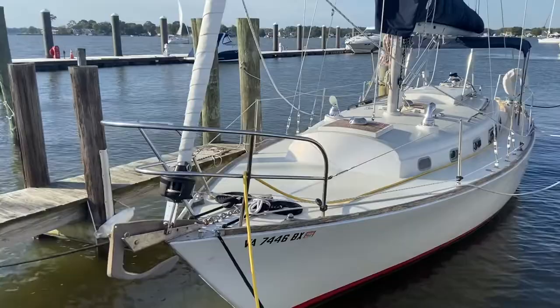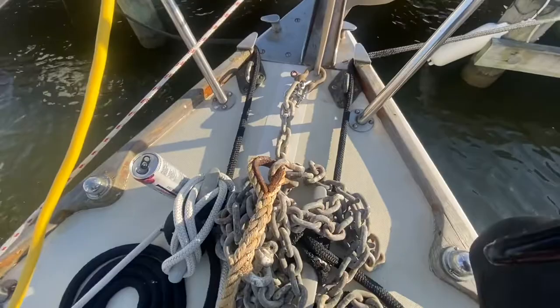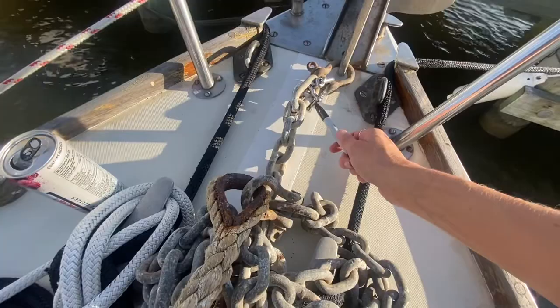Oh, she's so pretty. So we're looking today at the anchor, the chain, and the rode. We're going to mark every 10 feet. I already replaced this shackle because it was rusted shut — that seemed like a huge safety issue. That was one of the very first projects.